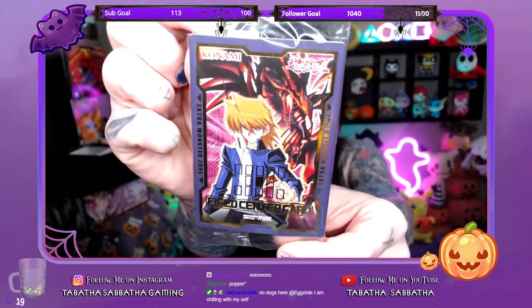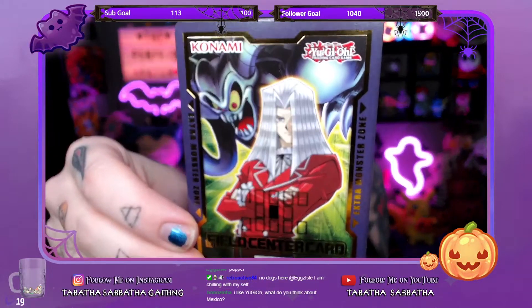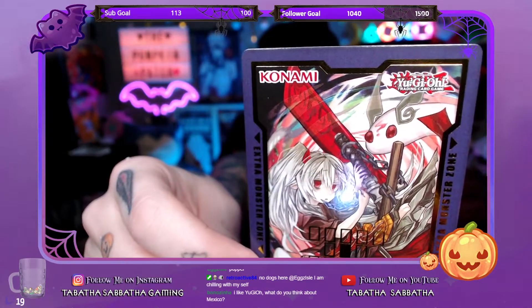It looks like for the most part they all come stacked together in this plastic. And these are the field center cards — as you can see, Joey is on the cover there. So let's see how these field center cards look. Oh nice — we got Joey with his Red-Eyes Classic. We also have Pegasus; looks like Toon Summoned Skull is there with him, that's really awesome. And then this is one of the zombie cards, and this looks like that pharaoh chick from the anime. So this is actually really cool.